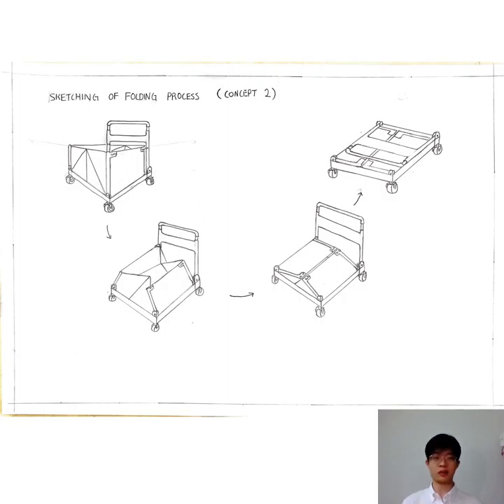This is the sketching of the folding process of Concept 2. This device involves two simple folding steps. Step 1, you need to fold the bag towards the base of the cart as the diagram shows below. After that, the handle is folded with the bag, so it can save a lot of space.